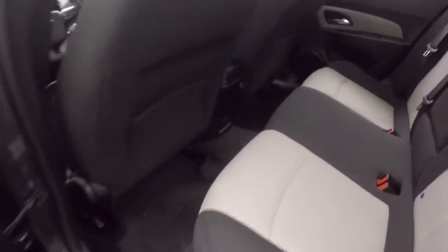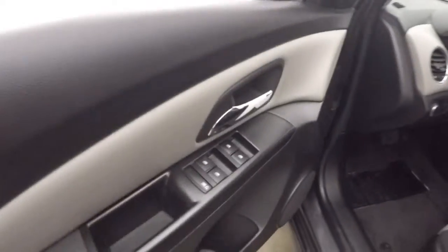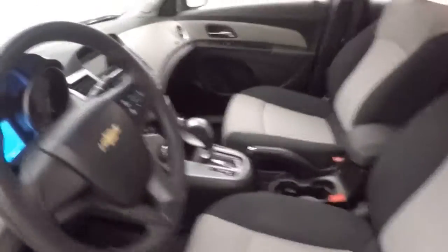Some wheels, decent tires. Interior is in good shape, nice two-tone color. Basic controls on the door, manual seats, your door locks. Lock button is here on the center console.